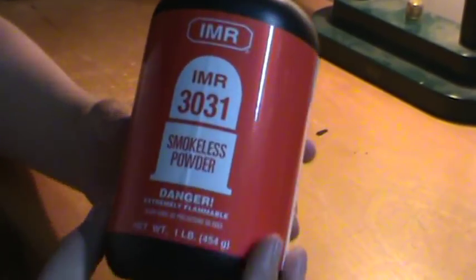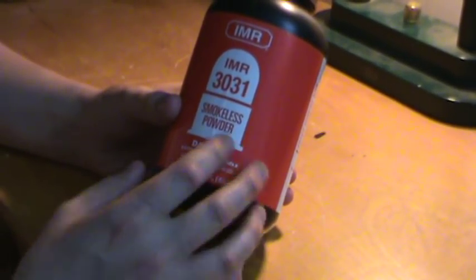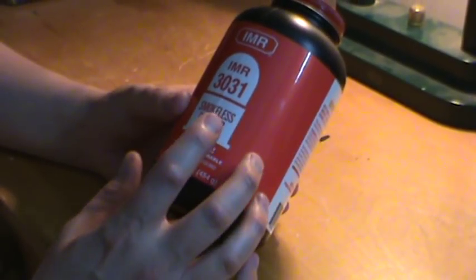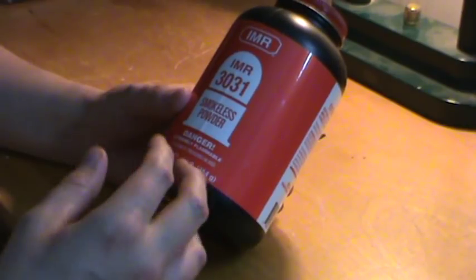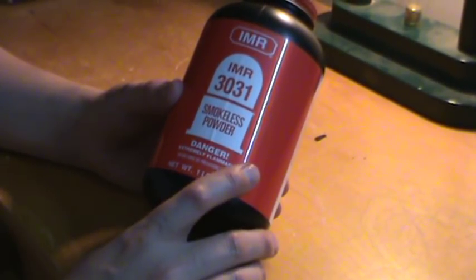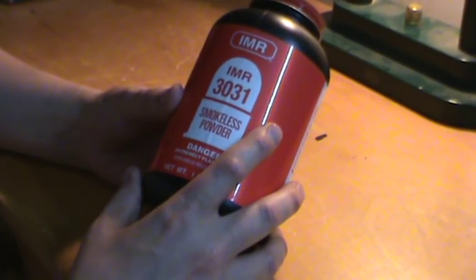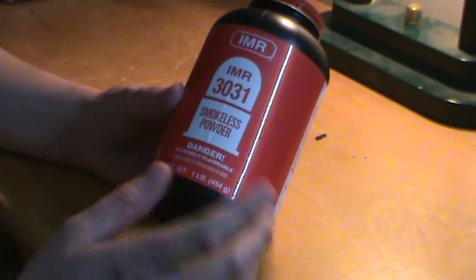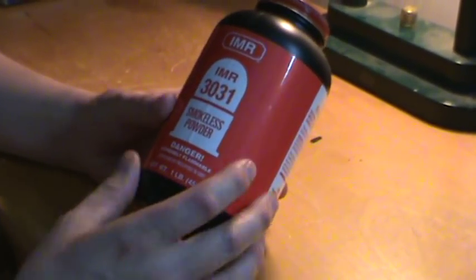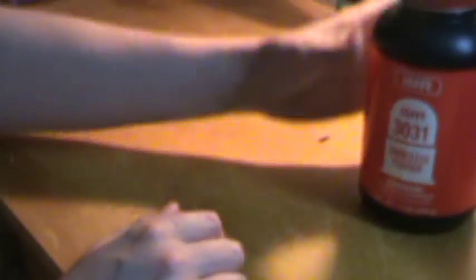Probably number one would be IMR 3031. It's a really dependable, sort of medium burning stick powder. It's old — the 3031 designation has been around since like 1937 or something like that, I believe it was in the 30s. You can use it in pretty much any kind of medium-sized cartridge, most military cartridges and stuff. There's other ones similar to this, but I picked this one because it's one I started with and you can't really go wrong with it. You can load most stuff with it, even bigger magnums, it's not the best for that but you can use it for a lot of things.